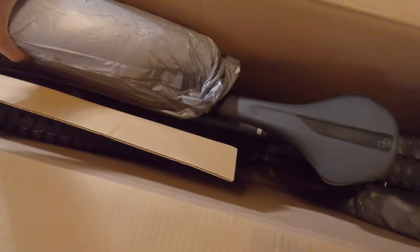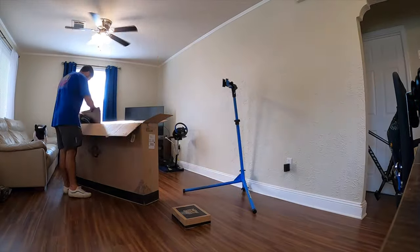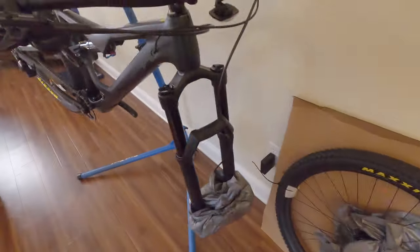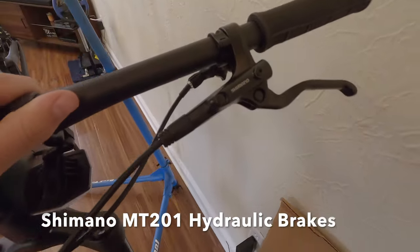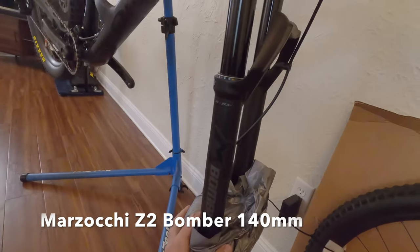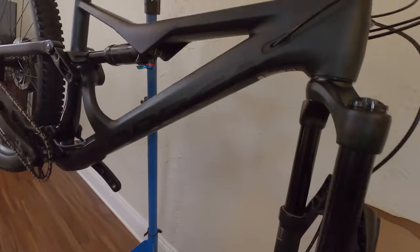I'm going to go ahead and put the camera down, get it on the stand, and I will be right back. Right off the rip we can take a quick look at the spec — we have Shimano MT201s. This is the Marzocchi Z2, stealth theme though, no red here, it's just an all black bike. Looks pretty dope.